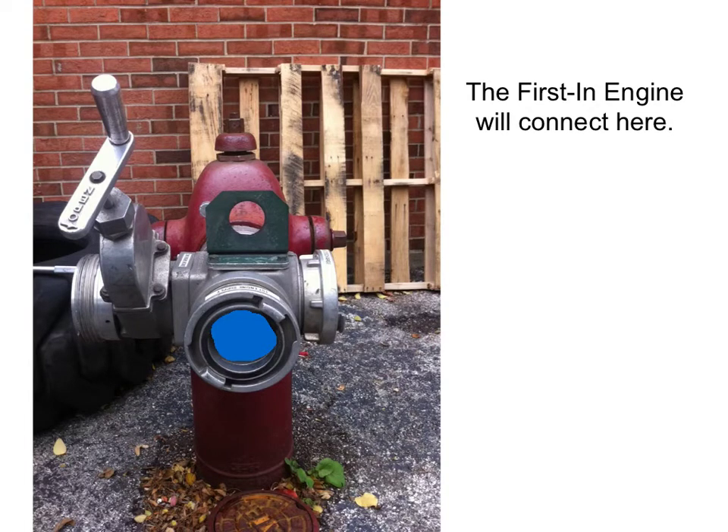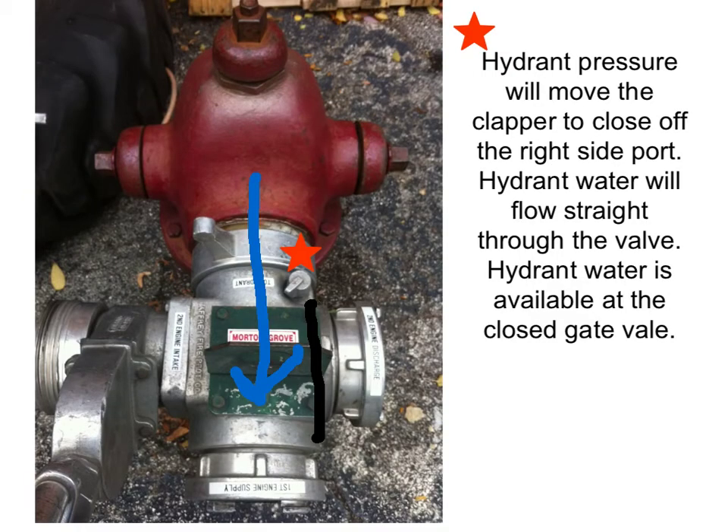The biggest thing to remember is when you hook this up to the hydrant, you're going to get your water straight out through the front of it, just as if it wasn't there. So our first connection is going to go right on the front. Once the hydrant is open, the water is going to come straight through the valve to the front. As long as the gate valve is closed on the left-hand side, water cannot escape there. The hydrant pressure will push the clapper to close off the valve on the right side.